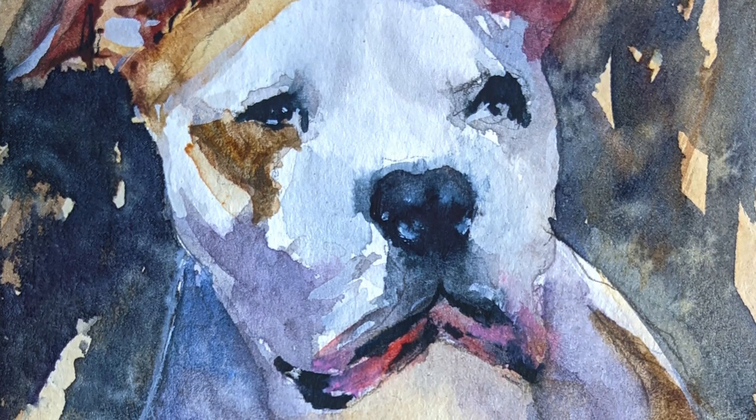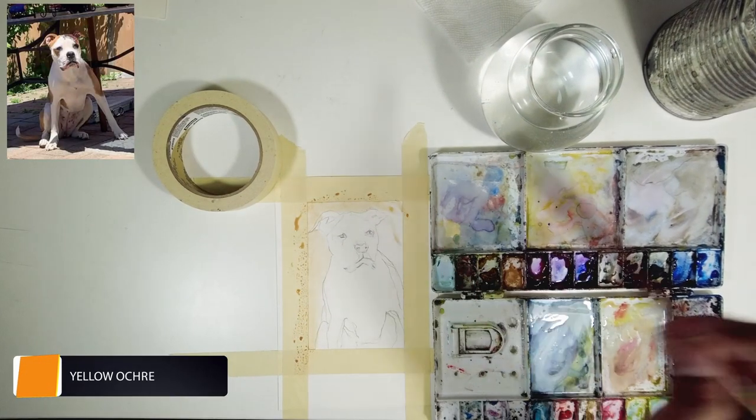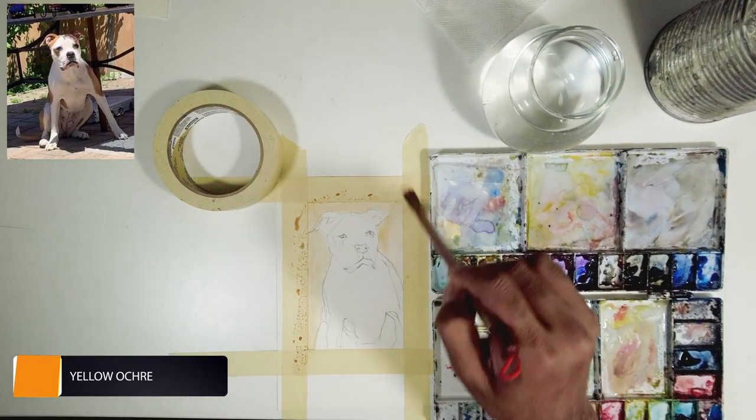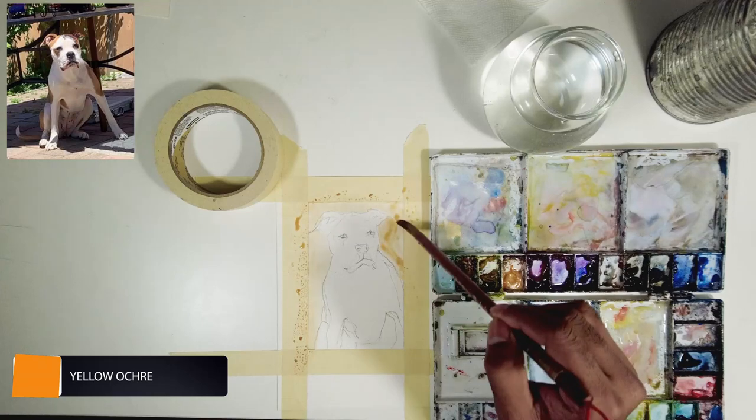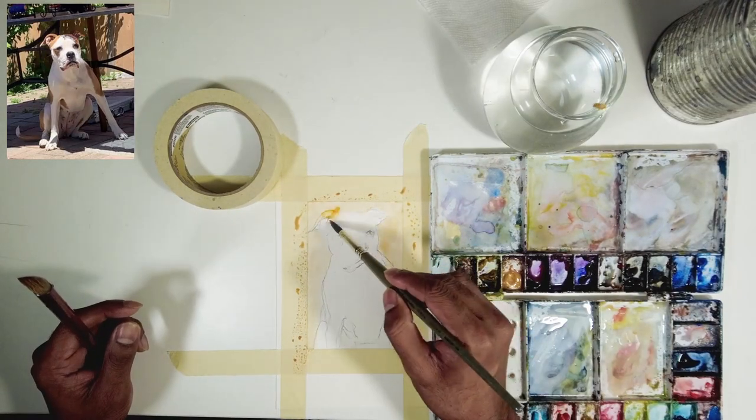Let's get started. Please feel free to download the drawing template from the video description. Whenever I paint, I start with a light wash in watercolors — that's how it works. As you can see in the reference, there's a lot of warmth happening behind the subject.